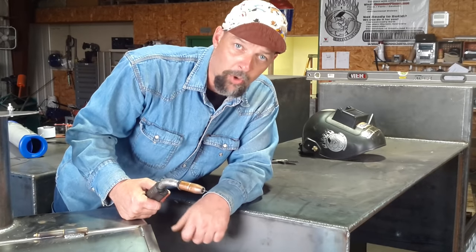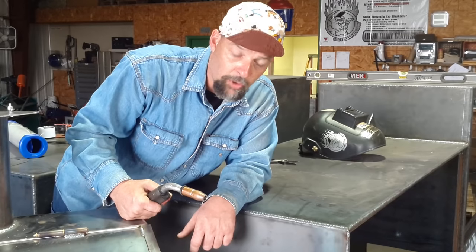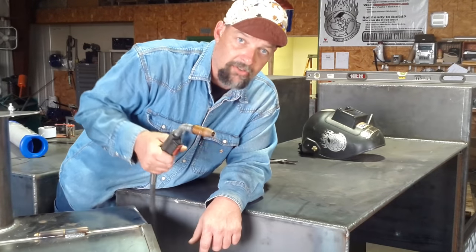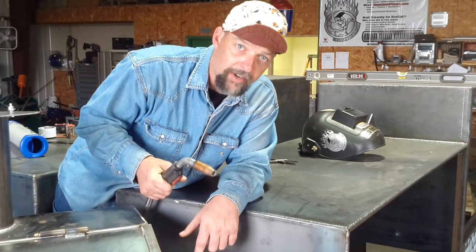Right now I've got my elbow resting on this cook chamber, and that's going to restrict your range of movement. So one thing I do — I'm right-handed — I hold this gun in my right hand. I make sure my cable has free movement and it's not going to hang up on the trailer or whatever I'm working on.